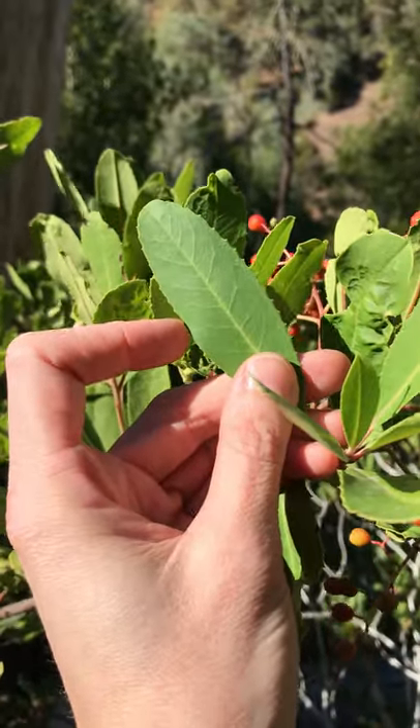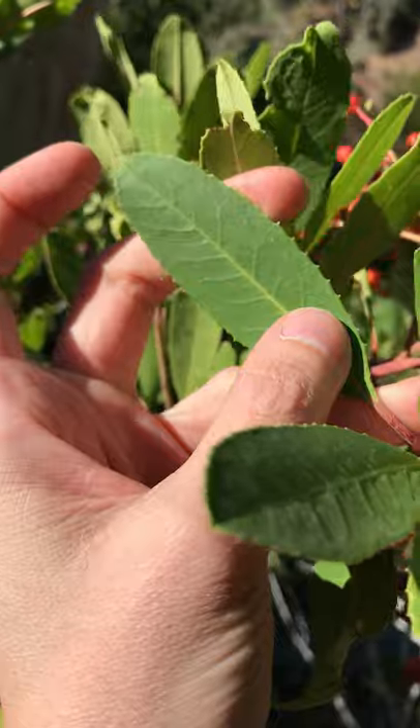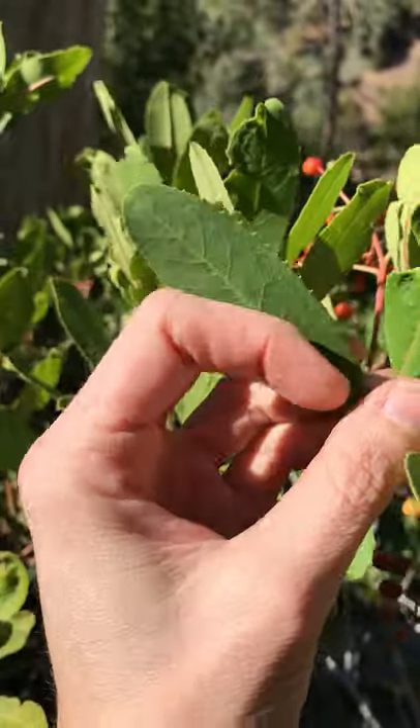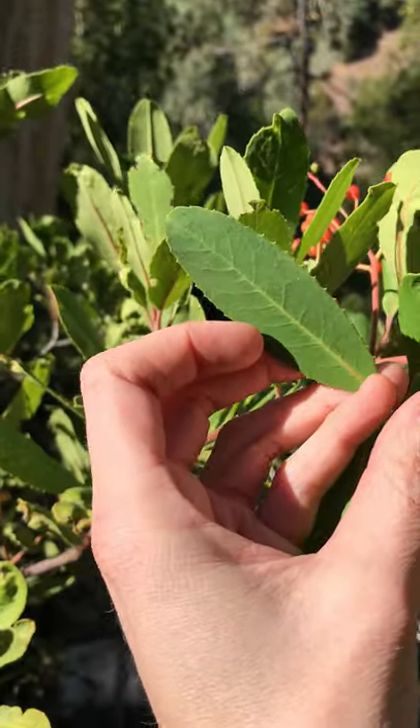They can get a little bit bigger for this species, but they've always got this nice toothed margin. And they're like the textbook example of an elliptical leaf.